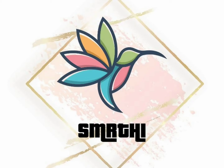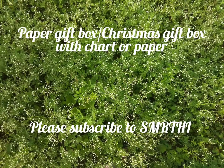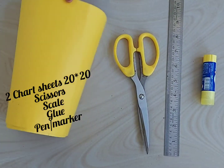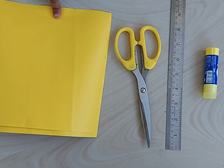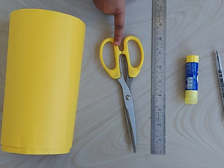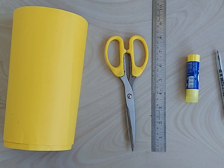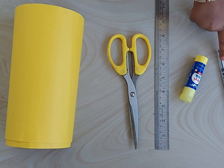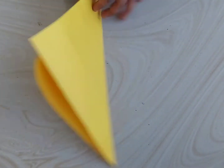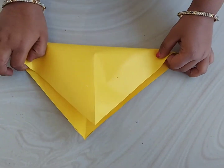Hi viewers, welcome back to Smriti channel. In this video we will see how to prepare a gift box with a chart paper. For this we need two chart sheets which is 20 centimeter in length, square sheets, one scissors, scale, glue stick, then pen or any marker of your wish.